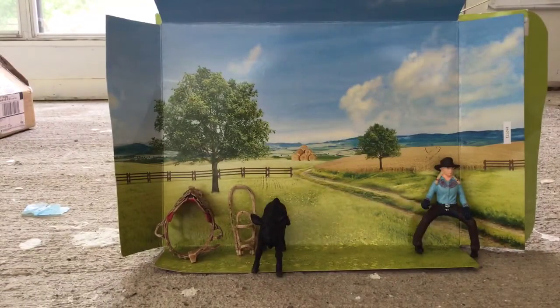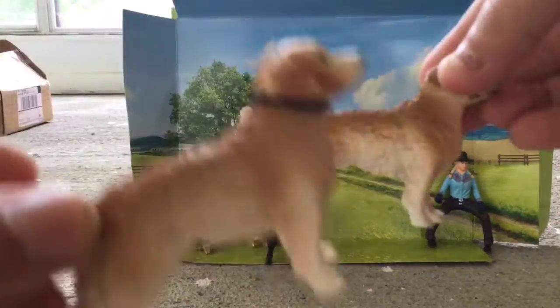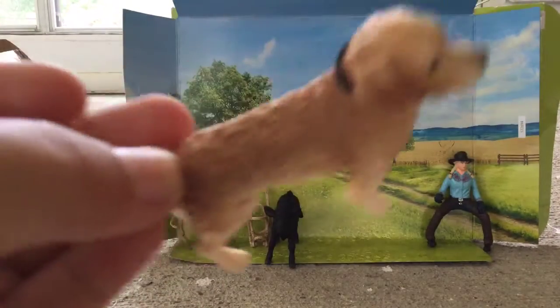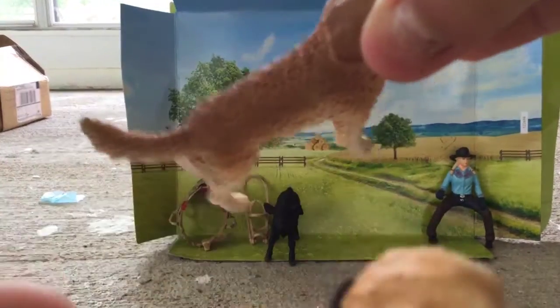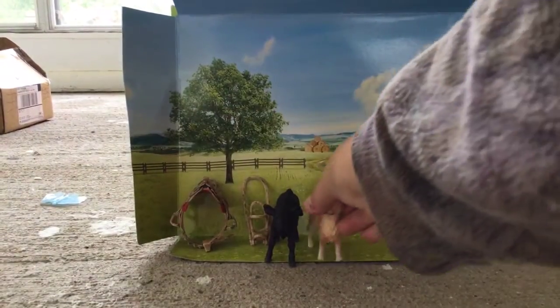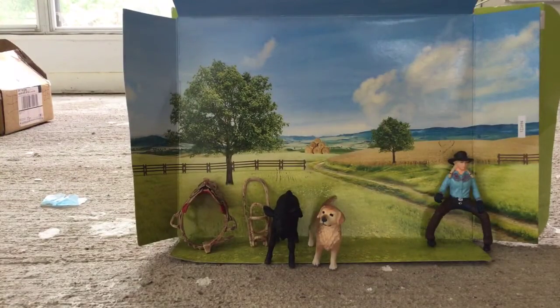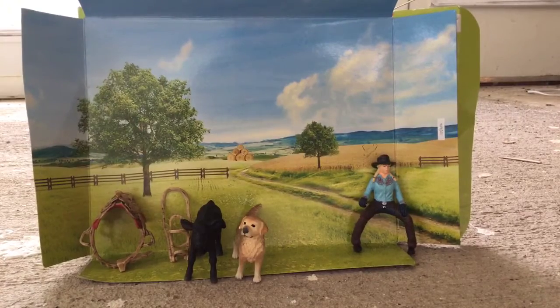Next one is our golden retriever. I already have the same golden retriever, except this one is a darker color. This is the one I already have, and this is the one I just got. He's got a darker back than she does. Her name is Lady and I don't have a name for the calf, the dog, or the girl yet. So y'all can leave like names for them.